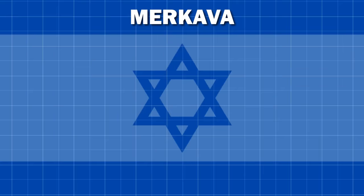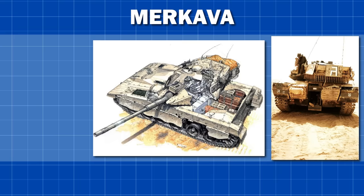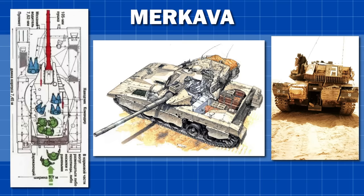But the Merkava is unique in that the vehicle is not just a tank, but can also carry infantry. Thanks to the placement of the engine and the turret, the tank can mount and dismount infantry through the rear of the vehicle, with space for up to six fully armed troops as well as the four crew members.